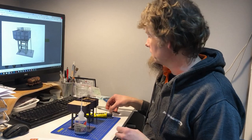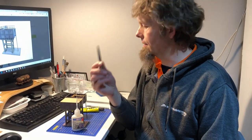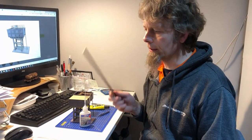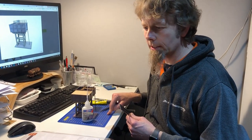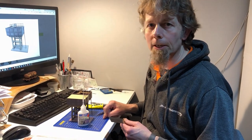You'll also need PVA if you wish, a nice sharp craft knife, a pair of tweezers which come in handy for holding the railings in place while you glue them, a steel ruler for cutting out the wraps, and a cutting mat of course. That's it — thank you for watching. That's the LX208-00 water tower kit.